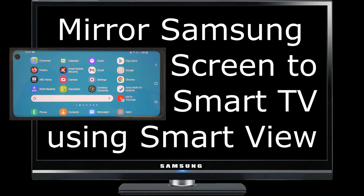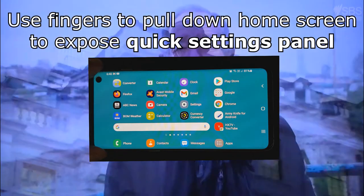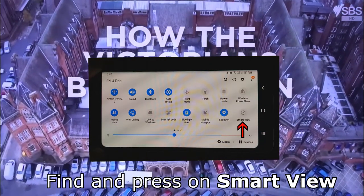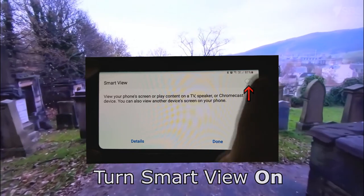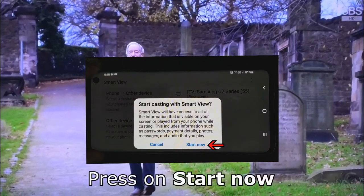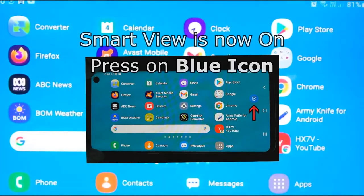Mirror your Samsung screen to a Smart TV using Smart View. This works with any recent Samsung Galaxy smartphone or tablet. Smart View is now on.